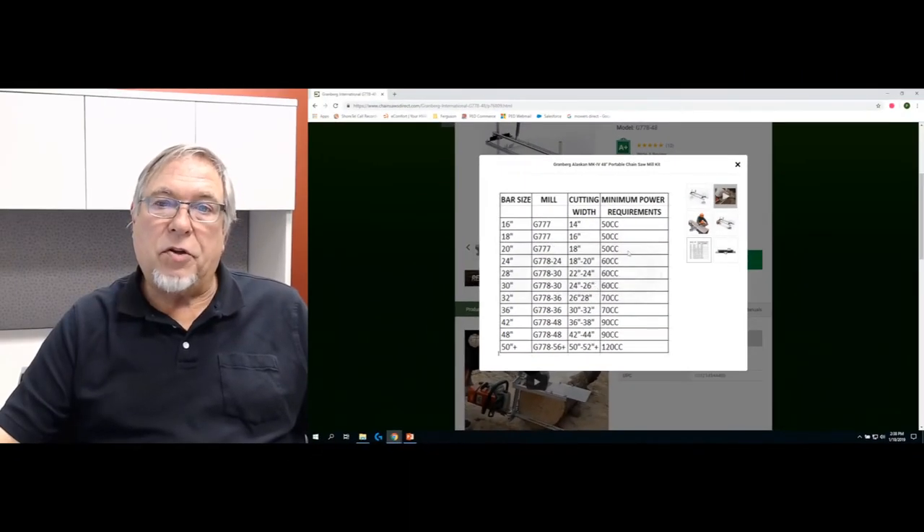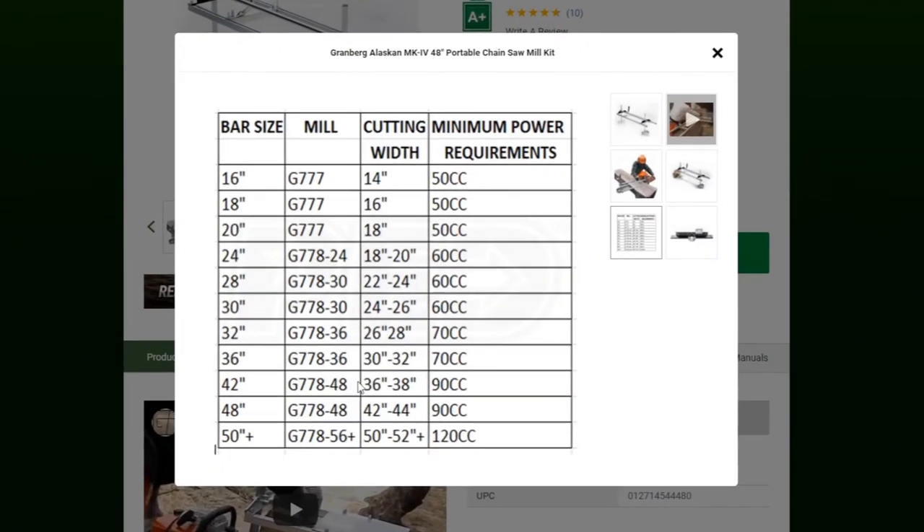If you don't already have a saw, what you do is decide the cutting width that you want to make. So if we're going for a 30 to 32 inch board, you would need a minimum of a 70 cc chainsaw, and you could use a maximum 36 inch bar and 36 inch mill.